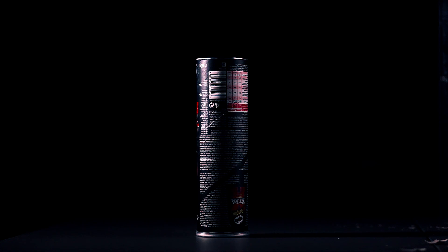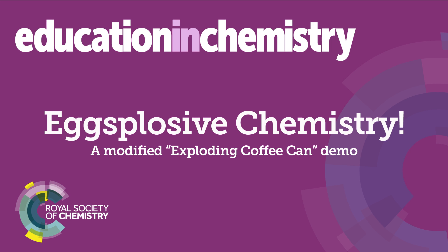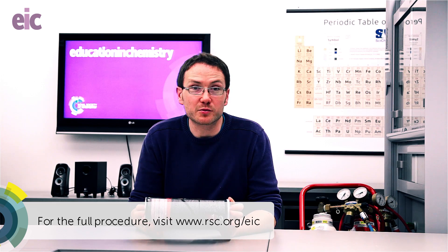FuelMX can provide some great stimulus for balancing equations, so this month we're going to be having some fun exploding some food cans and some eggs. We've exploded some food cans on Exhibition Chemistry in the past, but today we're going to be revisiting an absolute classic demonstration that should be in the repertoire of any chemistry teacher worth their salt. It's often known as the exploding coffee can, but today we're going to be using a Pringles can.